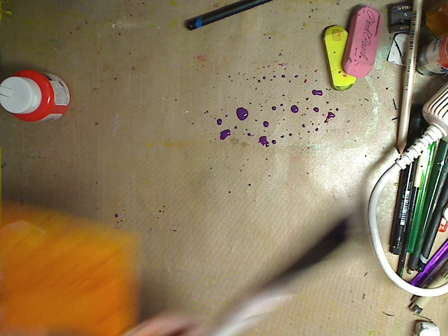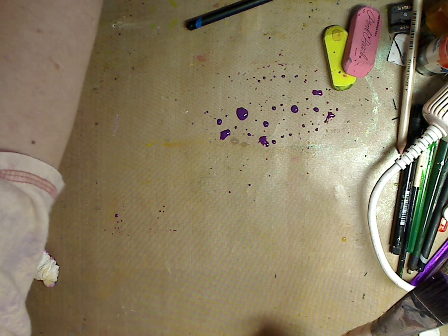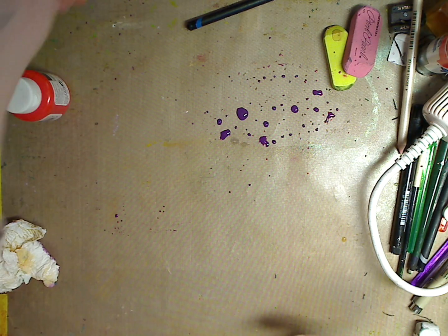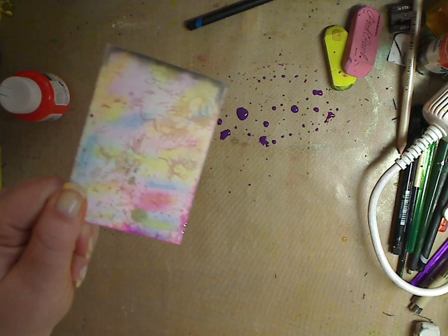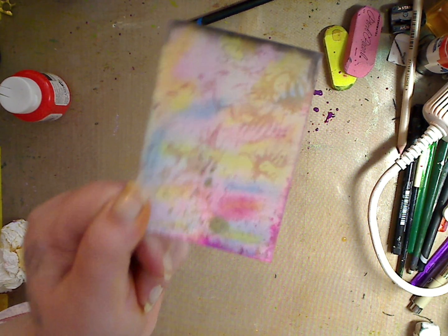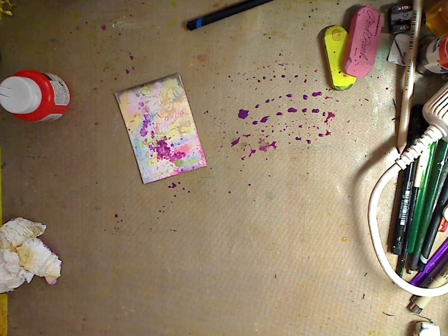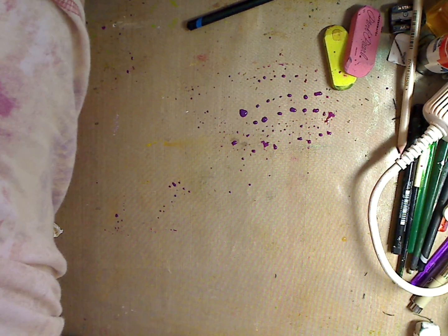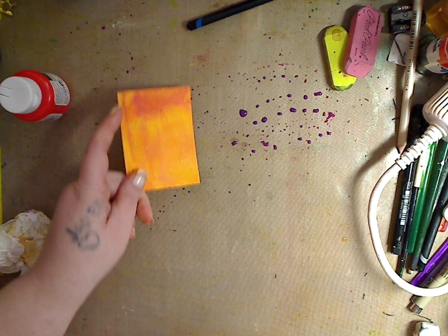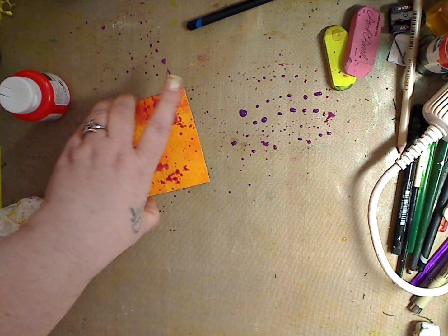I'm going to take an ATC card here that I did the background on — remember I had a video on doing this background. Look how awesome that looks, I love it! So I'm going to do the same thing — let it be splashy like that and let that dry. And I have another ATC card because I have a video coming up — I did the same background on that one too. I'm doing splotches on all of them. Exciting, isn't it?